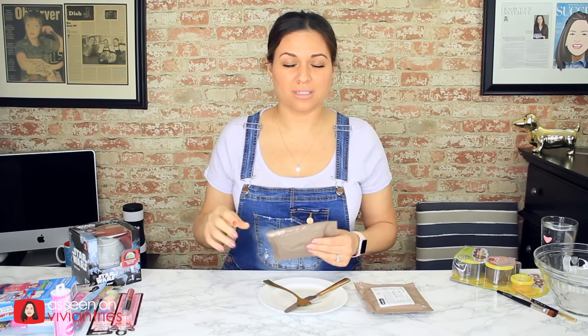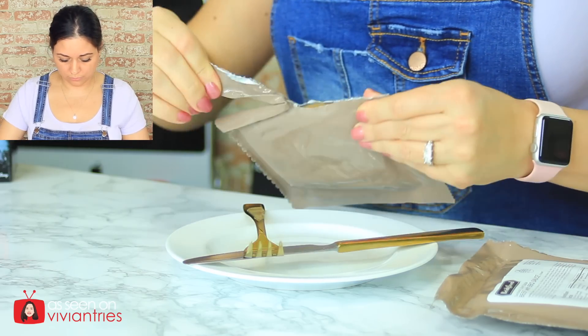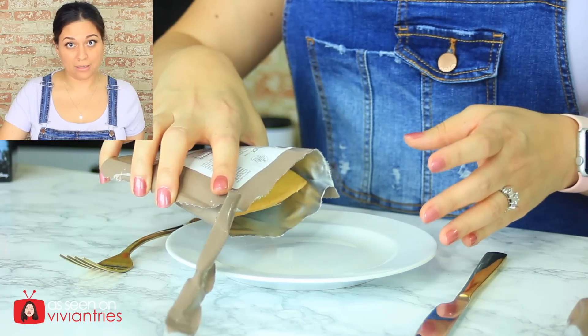I'm ready for my doomsday meal. In a previous video I did years ago, I tasted the spaghetti and meatballs and it was divine — and you're probably thinking, yeah right Vivian, but it was, considering it came out of a pouch. It was divine. One, two, three, go. It does look like in the packaging — it's just smushed. If this is the kind of meal we're going to have, we might make it.